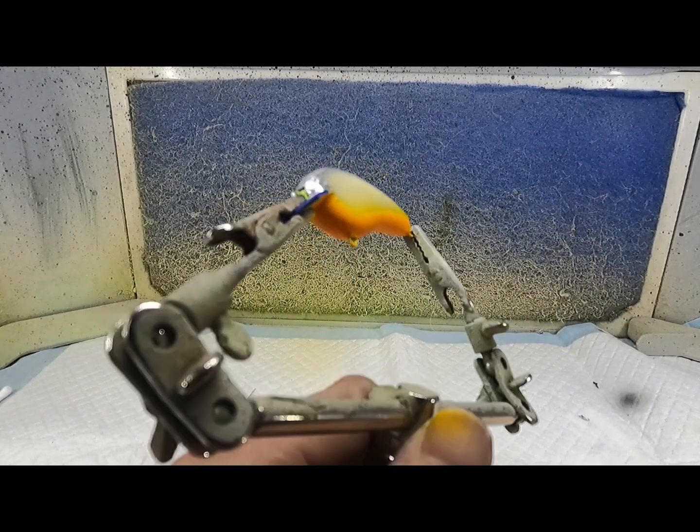Now we're just going to darken up the back with some of the black we just got. Going to make the nose black, and around the eyes where I'm going to put it down.